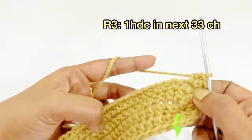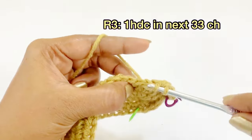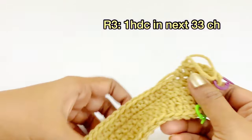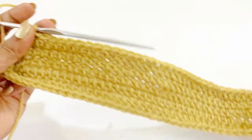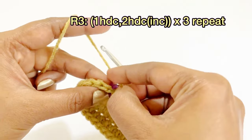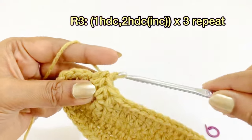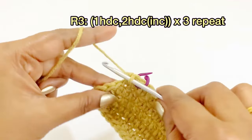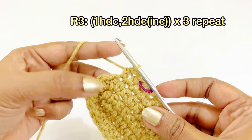From the next chain, work one half double crochet in the next 33 stitches: first, second, third — continue working until you reach the 33rd stitch. Now we have reached the marker; remove it and work a one half double crochet, two half double crochet increase pattern: into the first chain, one half double crochet, then into the second stitch, two half double crochet increases.